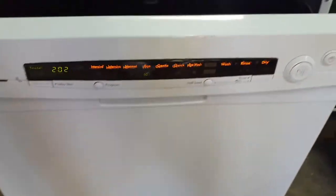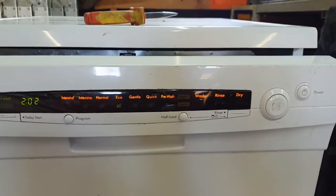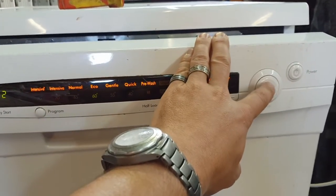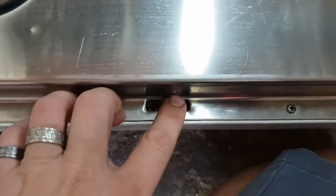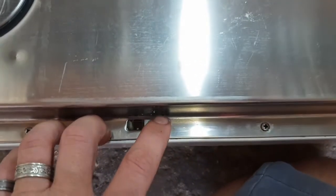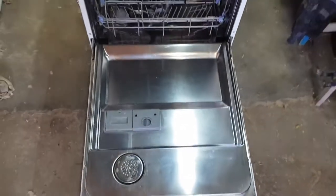What happens is that even if you close the door, I just bypass the latch, but I can't get it out - we'll do that when we open it up. When you start it, it doesn't want to start. What I'm assuming is that inside this latch there's a switch that tells it the door is closed or not, and that stops the dishwasher from starting.